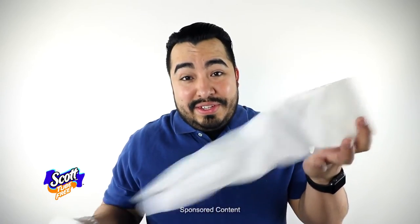It is definitely soft. It's very cushiony. I don't notice any roughness. It's tough, it's soft, and it got the job done.